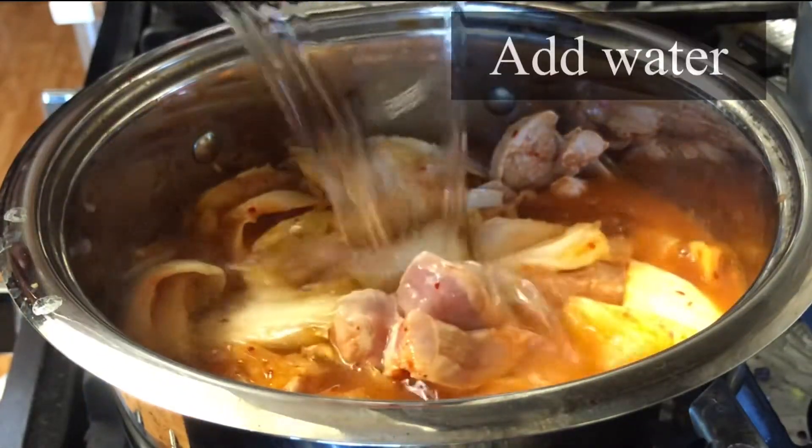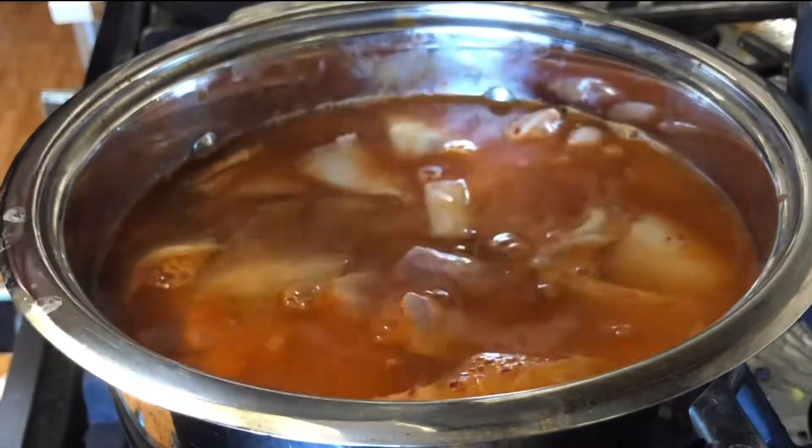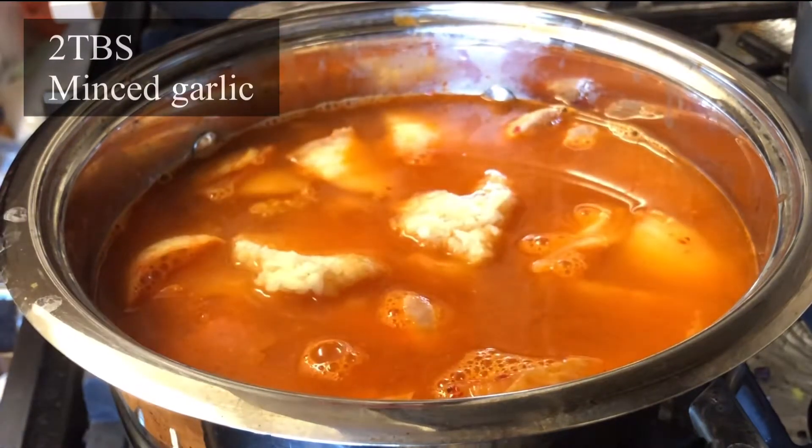The meat is semi-cooked. We pour the water in, and we want to get it a little bit above the content — maybe half an inch above. I add two tablespoons of minced garlic.